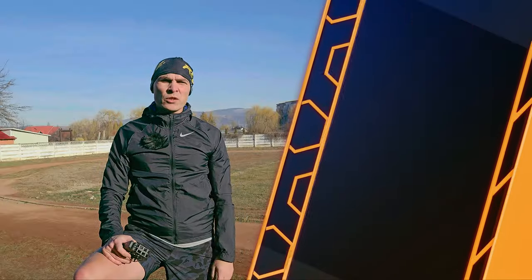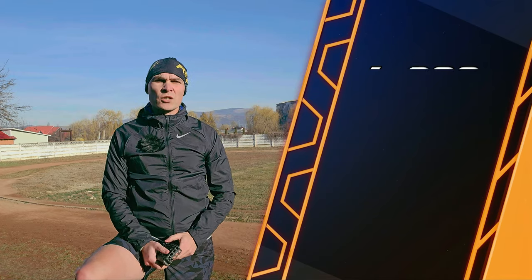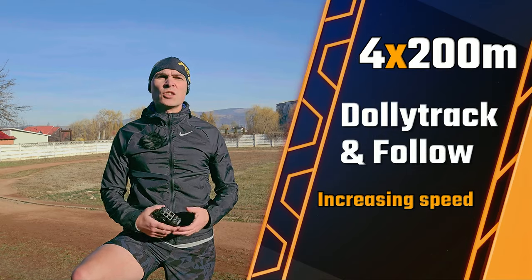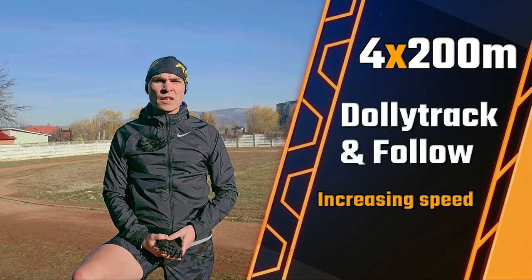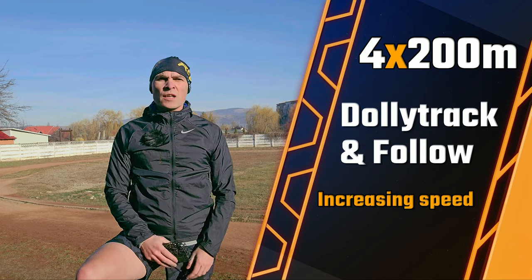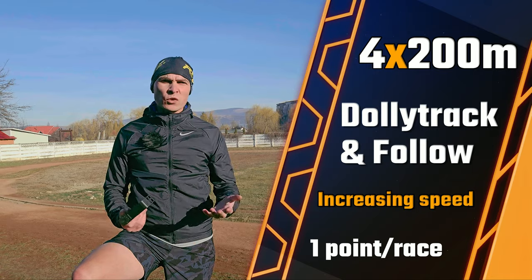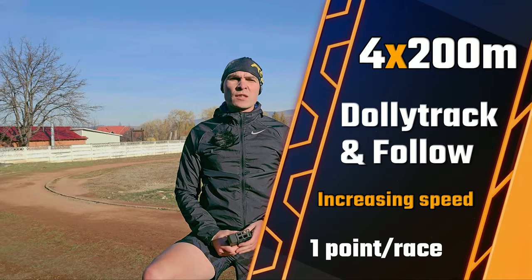Here are the rules. I'm going to run four continuous intervals of 200 meters each. I start the first one very slow and will increase the speed each time a new segment starts. The Hoover will track me — let's see how it copes with the pace change. If he does well, then one point for him; if I lose him, then I win it. We start in follow mode and then change to Dolly track.